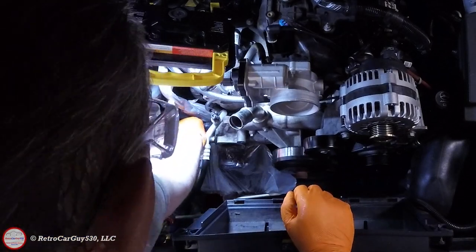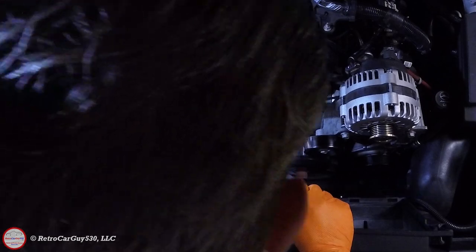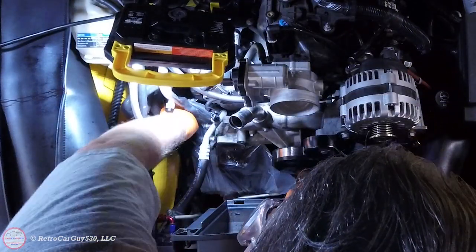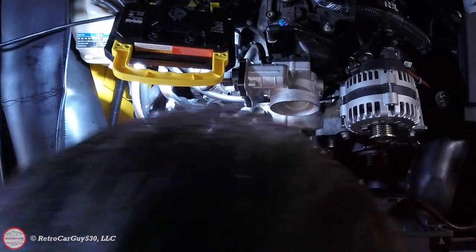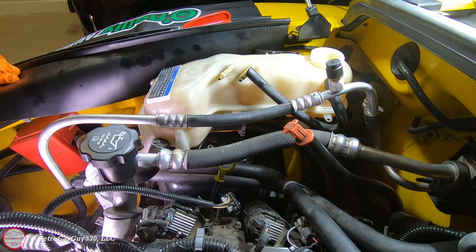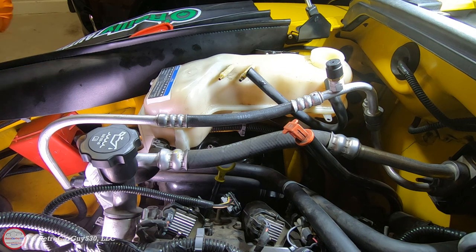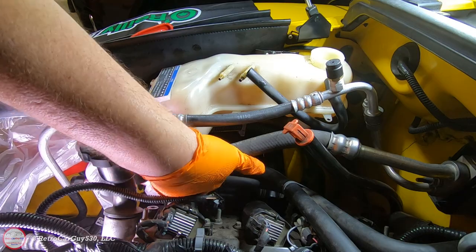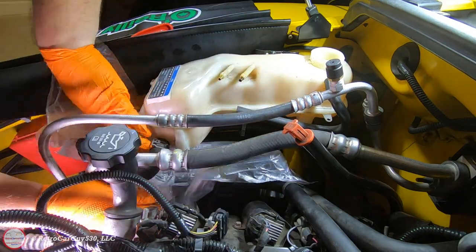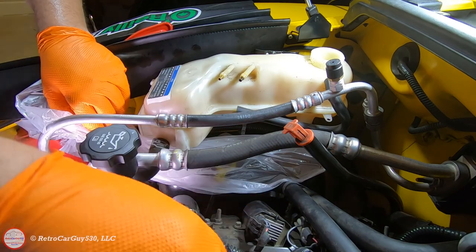With those hoses off we have the lower section out. If I didn't have the thermostat already removed there would be a large amount of coolant coming out, so make sure you prepare for that — I have a plastic bag for routing any coolant coming out down to the drain pan. Next I'm going to disconnect the larger hose at the bottom of the surge tank that comes from the heater core hose. That has a hose clamp as well, and I'm going to place a plastic bag underneath the surge tank. Note that you do not need to remove the upper hoses on the surge tank.